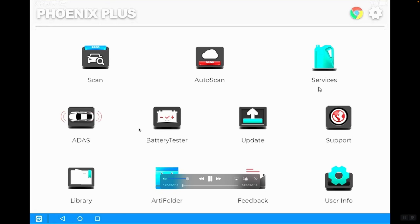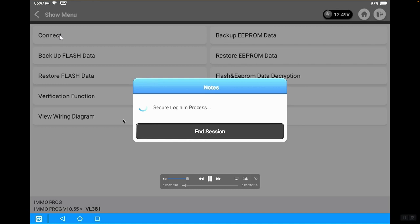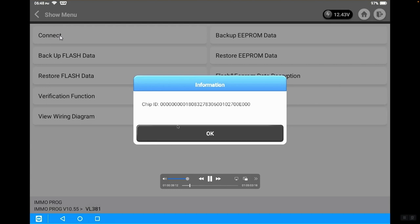Now we're over on the scan tool portion. We're going to go into the Services menu, which takes us to IMMO PROG. The IMMO PROG shows us a menu — we're going to click on the wiring diagram, which shows us how to connect the T-Ninja box to the original module while it is still installed in the vehicle. After connecting to the original module, we're going to hit the Connect button. It's going to log in the tool, connect to the T-Ninja box, give us the chip ID, and we continue forward.